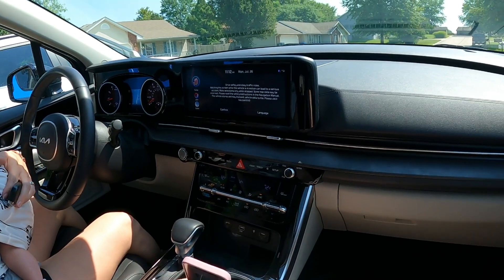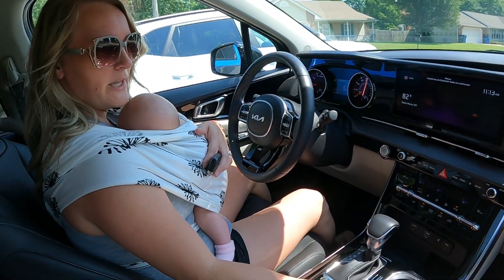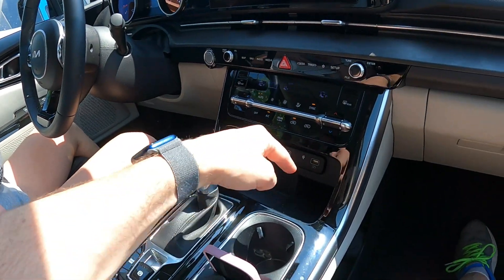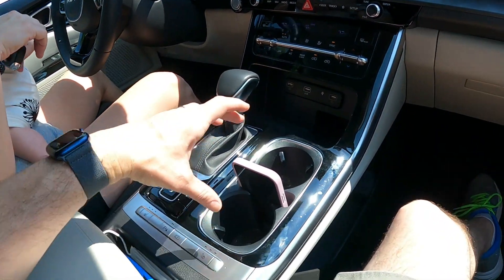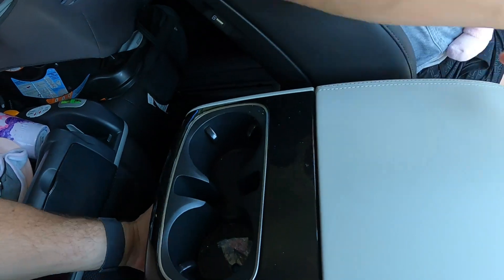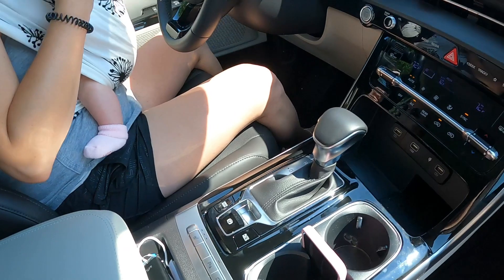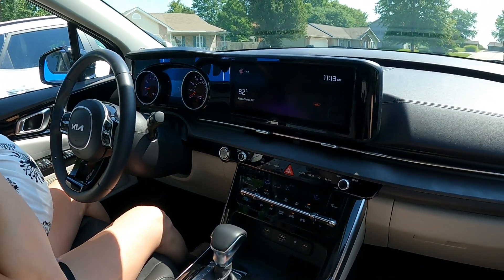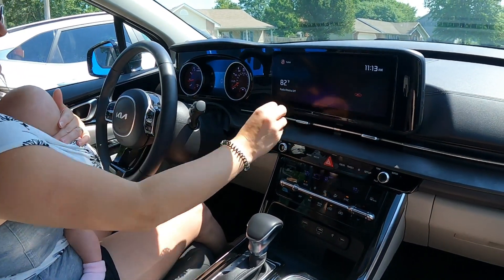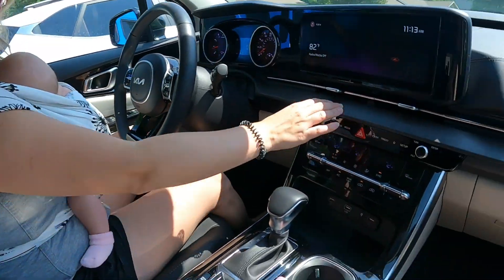So we have the EX trim — the mid trim level — and it's got the wireless charger, cup holders, phone holder, heated seats, additional cup holders, and an additional phone holder right here. It's a huge thing full of storage. Real review, guys — we've been using this for three months, we have four kids.